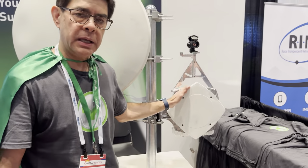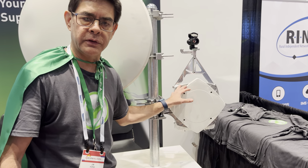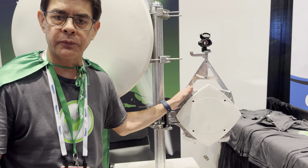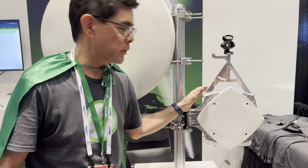We've got our new E-band flat panel antenna on display. We've got this thing FCC certified and it's available and shipping now. Equivalent performance of a one-foot parabolic for your millimeter wave radios.